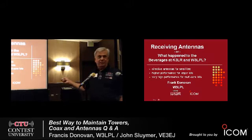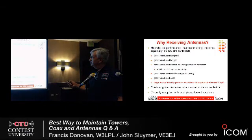Here's the punchline: I started out with 14 beverages, and next season I'll probably have two or three, just as supplementary antennas to some of the others. Tim tells me he doesn't have any beverages anymore either, and he had about the same — about 14. So there definitely is something better, a lot better.